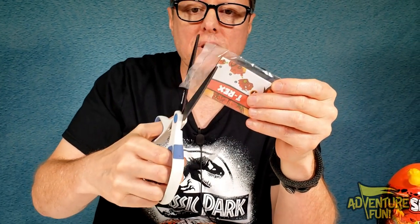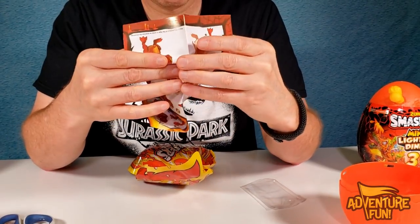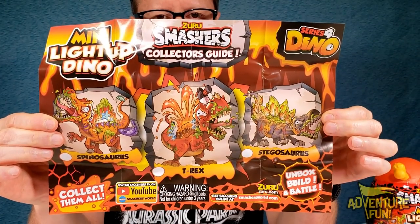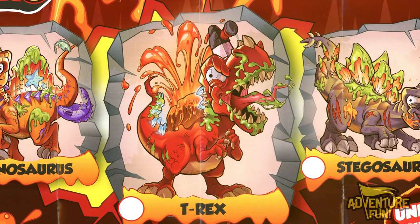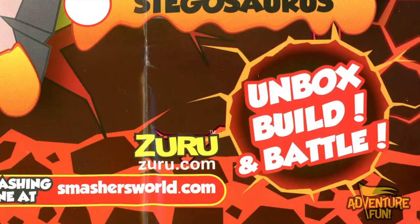Before we open this up, let's take a look at our collector's guide instructions. So there's the front and there's the back. First of all, the front — so there it is, your collector's guide. You got the Spinosaurus, the T-Rex, and the Stegosaurus. If you've got circles in there, you can check them off as you collect them. It says collect them all — unbox, build, and battle.